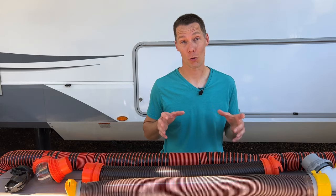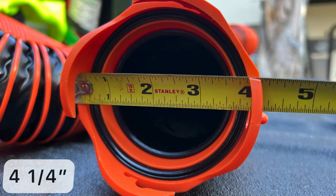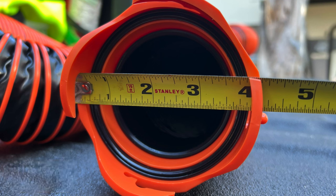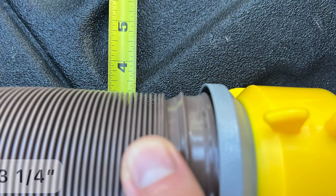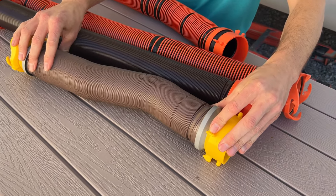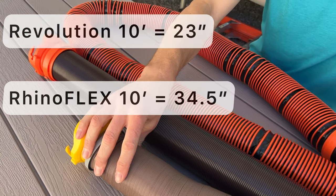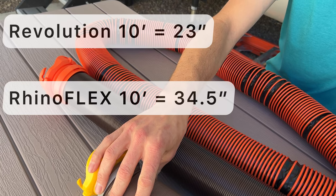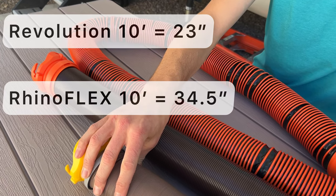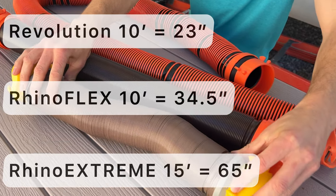Last are the measurements for storage. All three hoses have the same connector on the end, which is four and a quarter inches diameter at the widest part, and all the hoses are the same diameter at three and a quarter inches. The compressed length of each 10-foot hose section is also different. The Revolution is 23 inches long, the Rhino Flex is 34 and a half inches long, and since I couldn't get the 10-foot Rhino Extreme for this video, I have a 15-foot section to measure, which is 65 inches long.